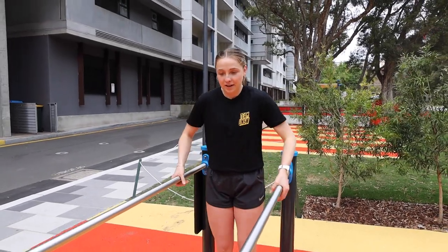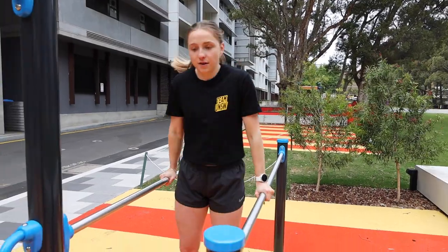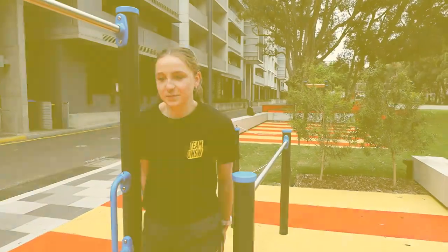The second exercise is the parallel bar arm walk. Here you want to try and keep your arms and body as stiff as possible while moving forward with one arm at a time.